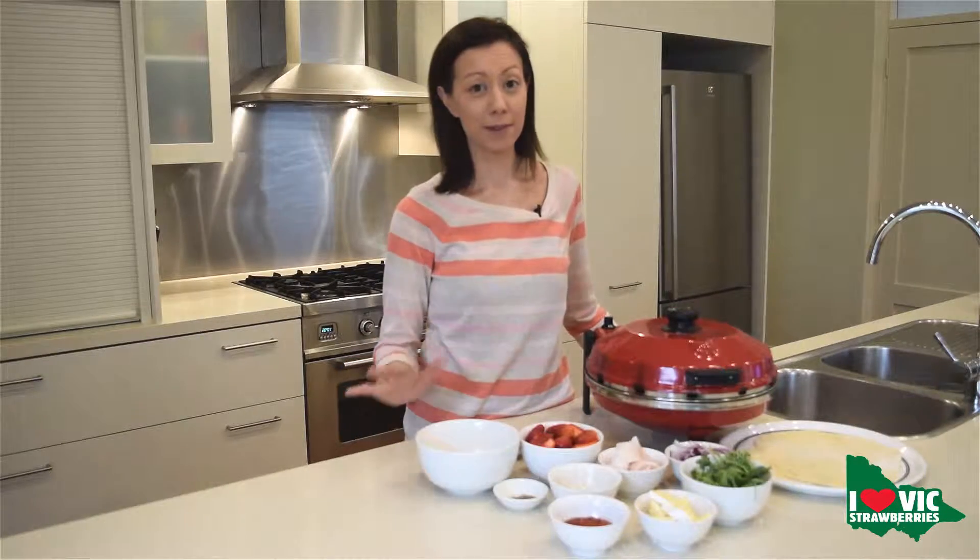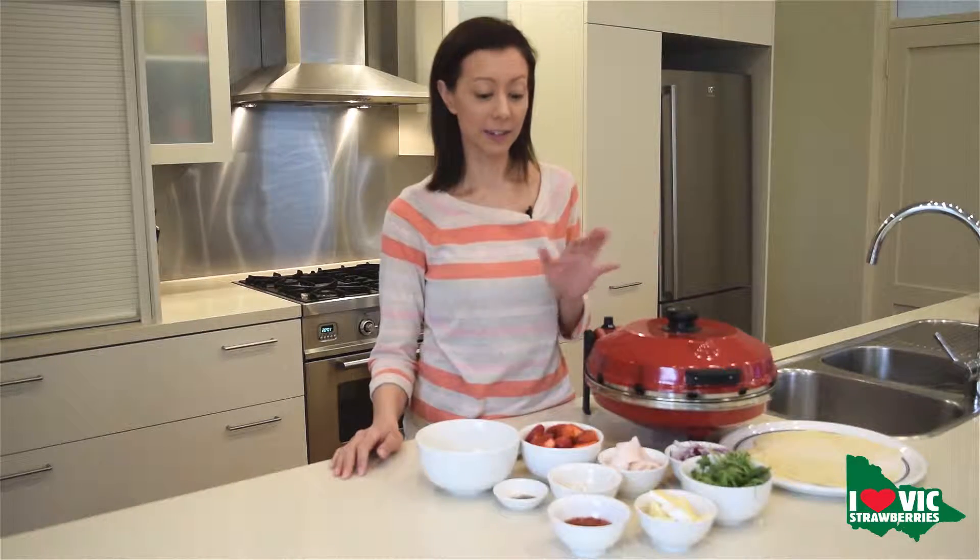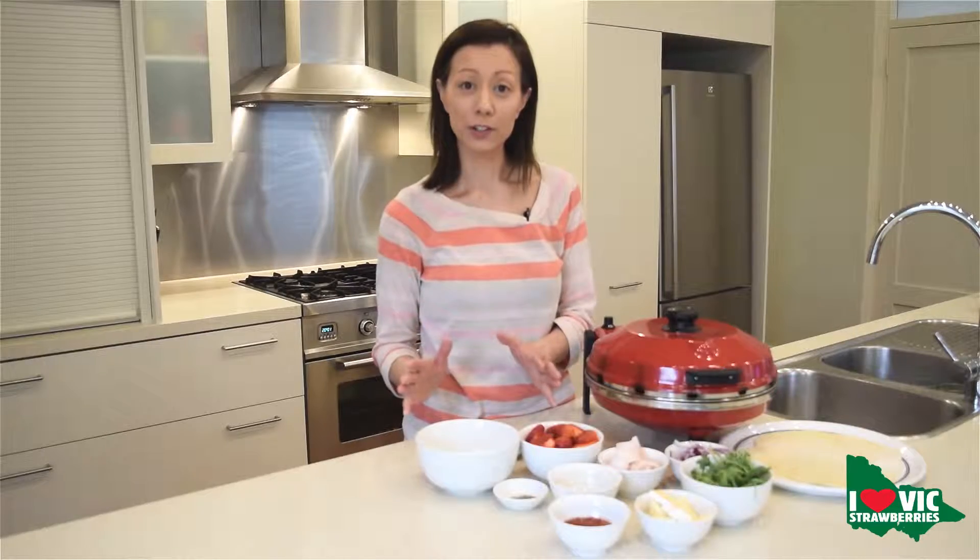I love strawberries and this is a great way to use more strawberries in your cooking. Today we're going to make a balsamic strawberry turkey pizza. Fantastic. Now the first thing we're going to do is start off with a punnet of our Victorian strawberries.